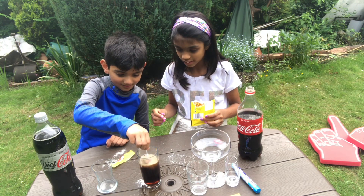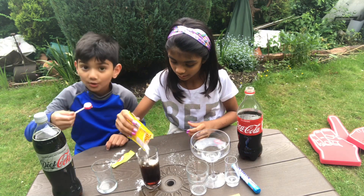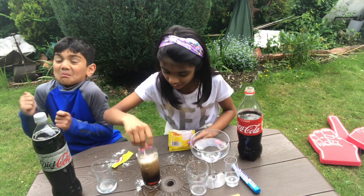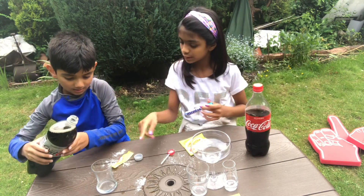It just kind of fizzes. Okay let's pour it in — I'll have the lollipop too. Let's see what happens. Is it doing anything? I'm kind of just making like a potion now.